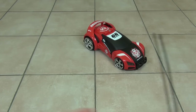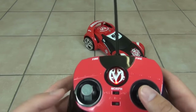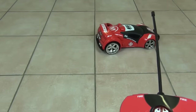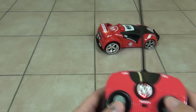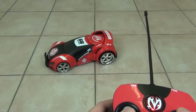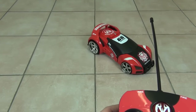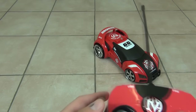If you want to spin the car around, pull one stick back and one stick forward. The car does a really sharp turn and spins around really quickly — that is a really cool trick.